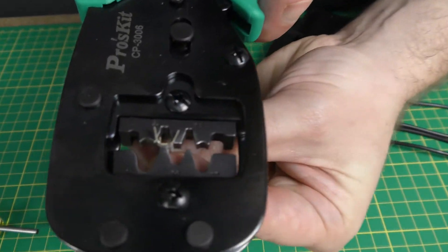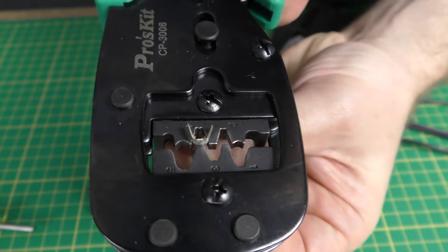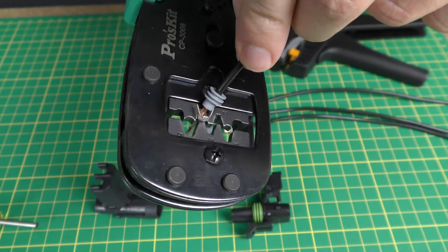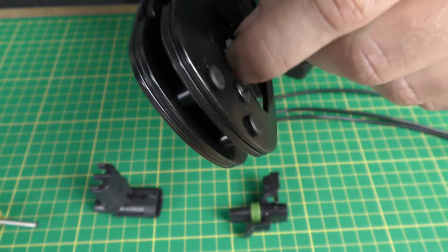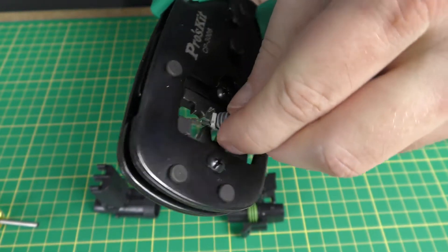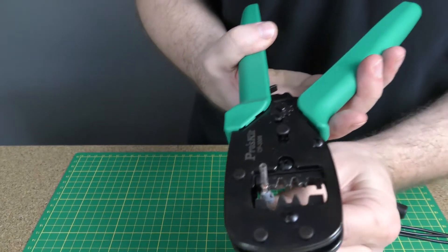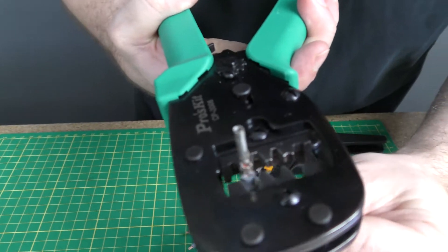First we're going to crimp the smaller set of tabs on the terminal. Insert the terminal into the die set and squeeze the handles just enough to hold it in place without actually starting to crimp it yet. Now insert your wire into the terminal and complete your crimp. Crimp the larger set of tabs around the seal using the round crimp cavity.